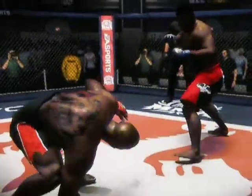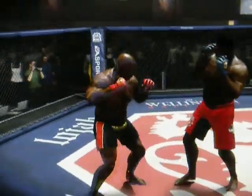We are set for a Vale Tudo Rules contest. We talk about old school — this is mixed martial arts at its most brutal.